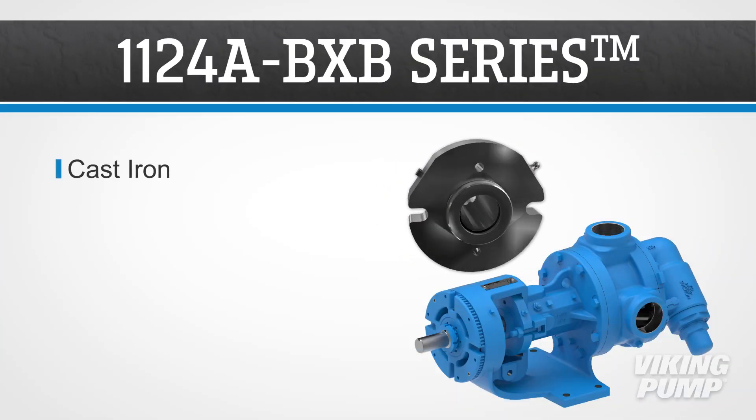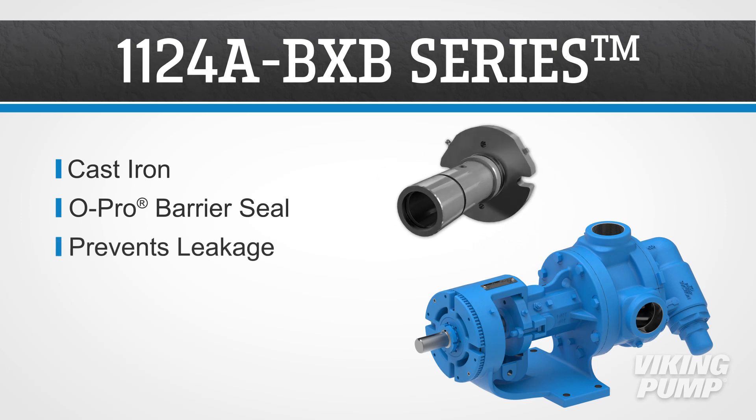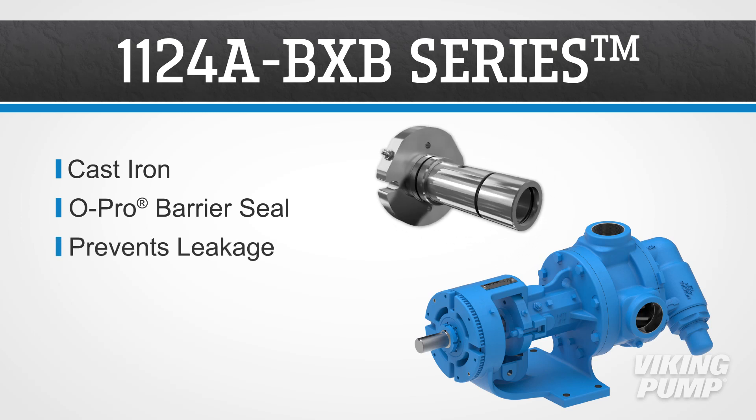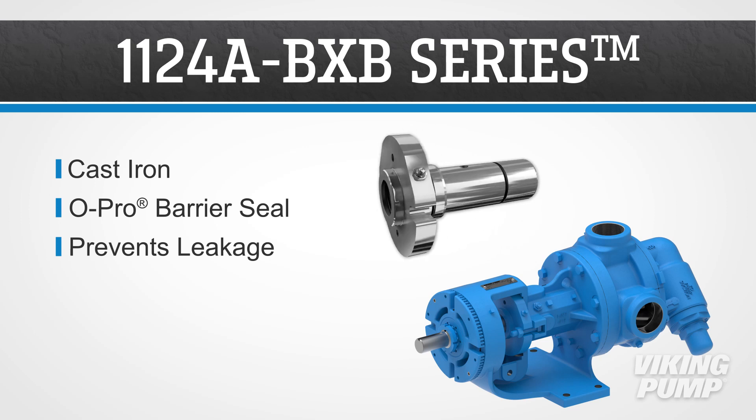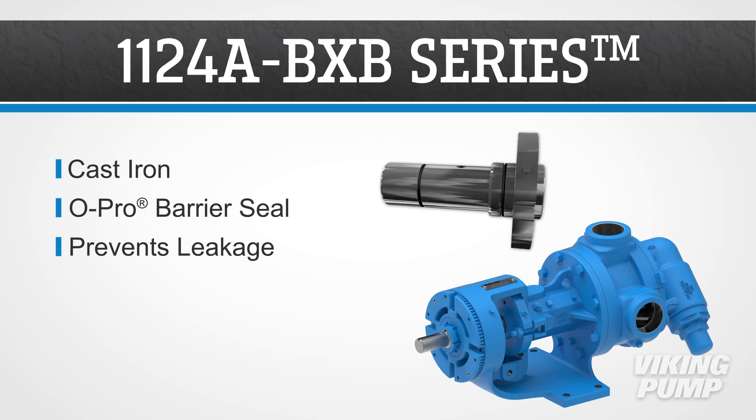The cast iron 1124A BXB series is the ideal solution for pumping starch adhesives. This series utilizes Viking Pump's O-Pro barrier seal, which prevents the leakage and mess associated with traditionally packed pumps.